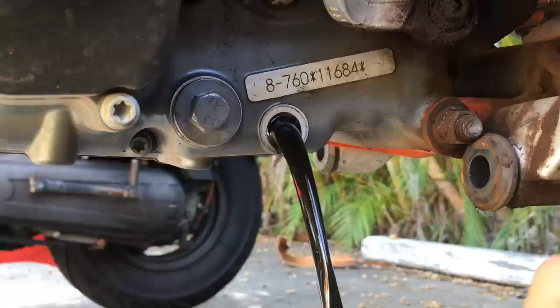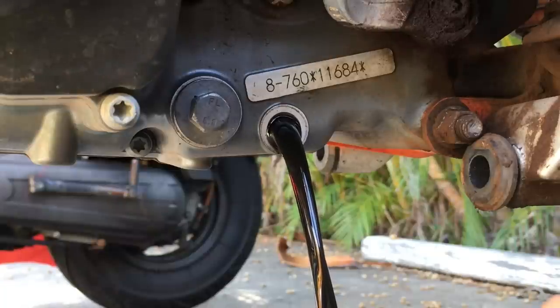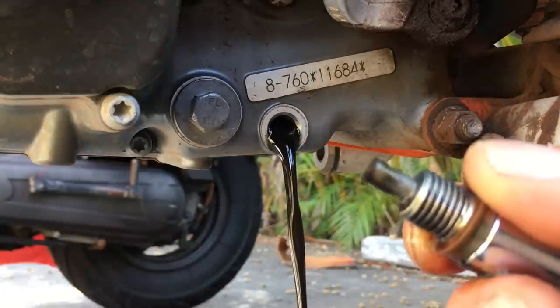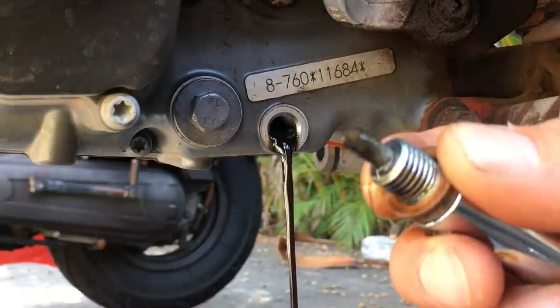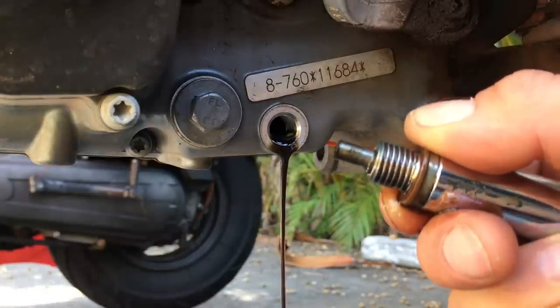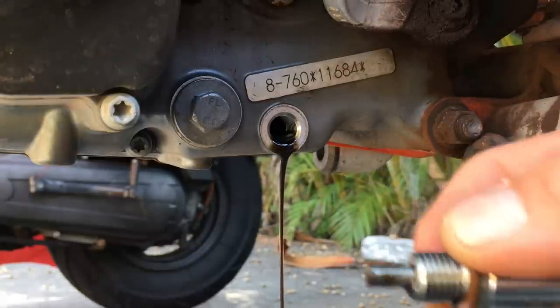Be careful — the oil can be extremely hot. That's only 1700 miles and this stuff is basically black and nasty. The drain plug has a little bit of material on it, and that's why I don't wait a long time to do oil changes.